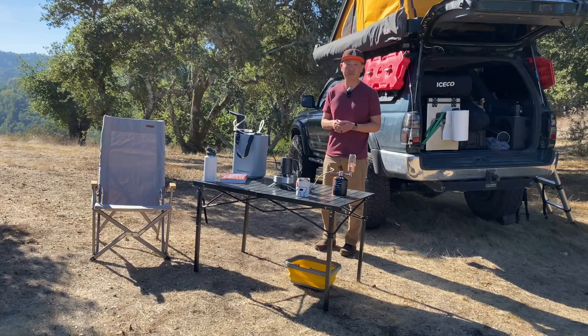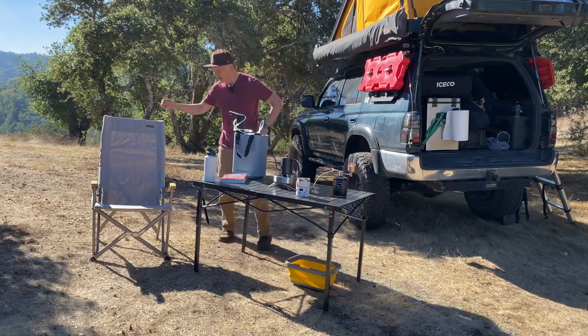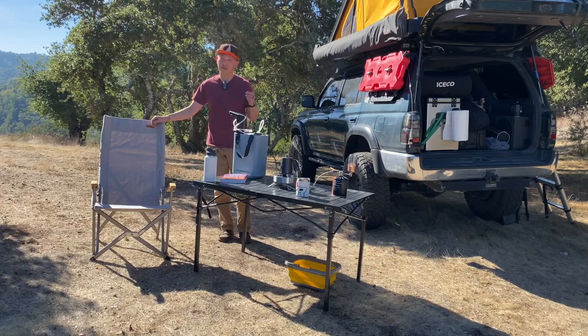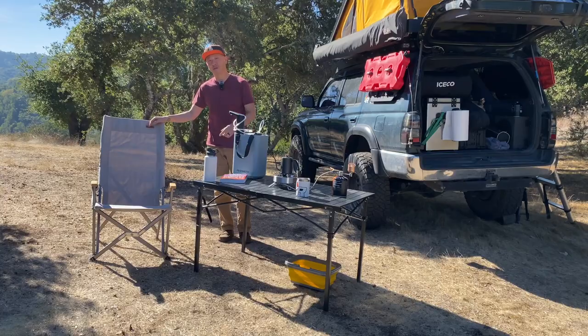I've either started, or I'm deep down a camping chair rabbit hole now. Ever since I traded away comfort to save a little bit of space with compact chairs a couple years back, I've come full circle back to larger style camping chairs. If you don't have the room for a large chair, I get it. But if you do, this one might be the one for you.